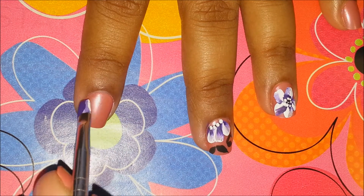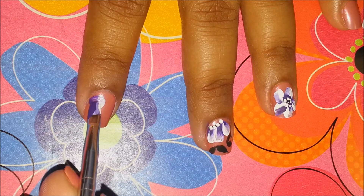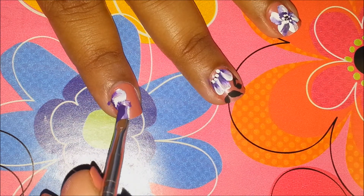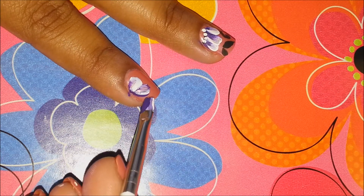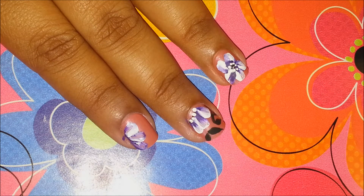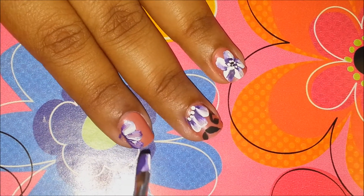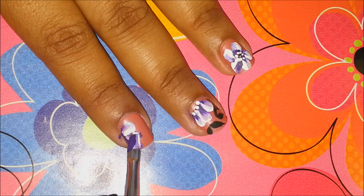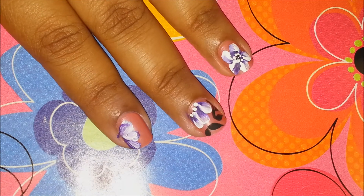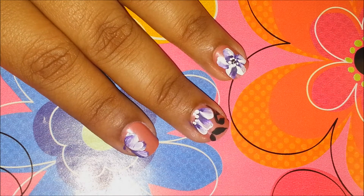Then go in and paint your nails. You want to use an up and down motion so that it creates your petals, like this. There you go. As I told you, I am also trying to get perfection in this, so in the places where you have left gaps, you can just go in and put some color. There you go — your pretty nails are ready.